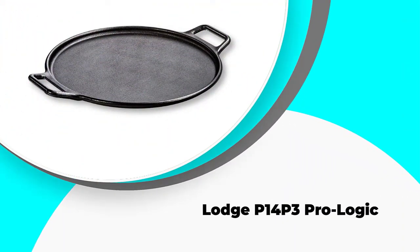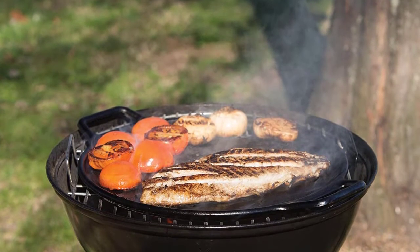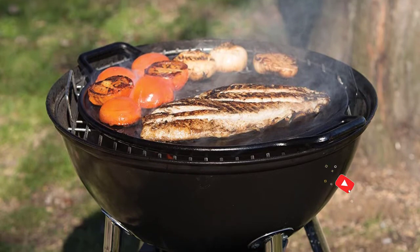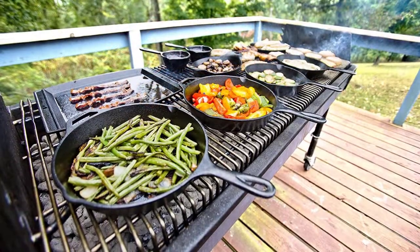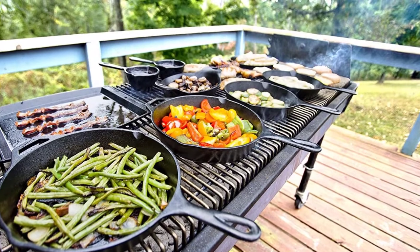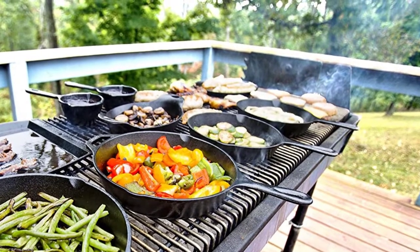Number 1: Lodge P14 P3 Pro Logic. The Lodge P14 P3 Pro Logic has a diameter of 14 inches and a thickness of 0.625 inches. It's made from cast iron, meaning it's strong and durable, and should last for decades. So sure of its quality is Lodge that they offer a limited lifetime warranty with every pan. This is a fast heating pan that reaches 400 degrees Fahrenheit in 4 minutes on medium heat and will withstand temperatures above 700 degrees Fahrenheit.